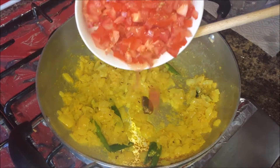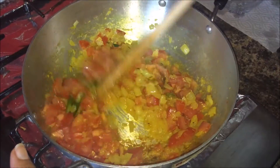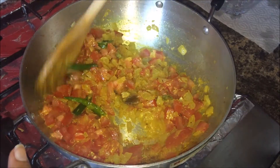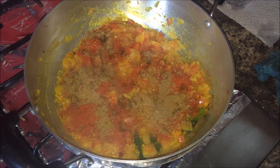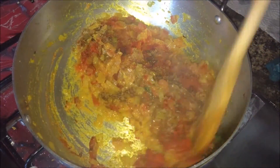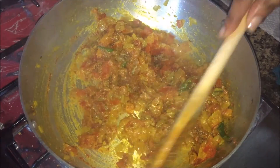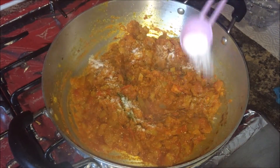Add the tomatoes and mix well. You can remove the tamarind strand after some time if you like. Once the tomatoes become soft, add chili powder, coriander powder, and cumin powder. Give a quick stir, then add about half a tablespoon of salt.